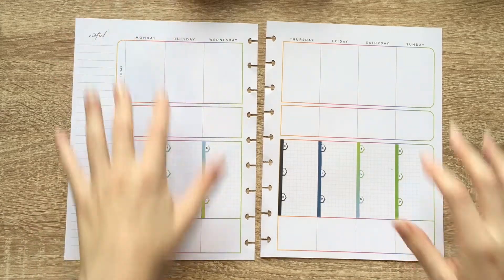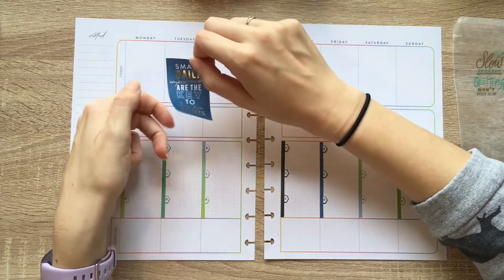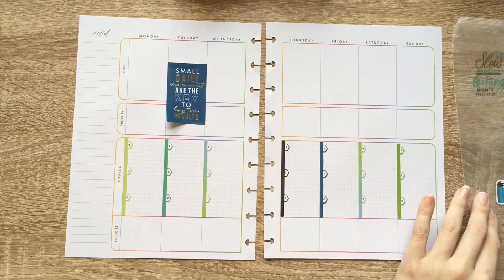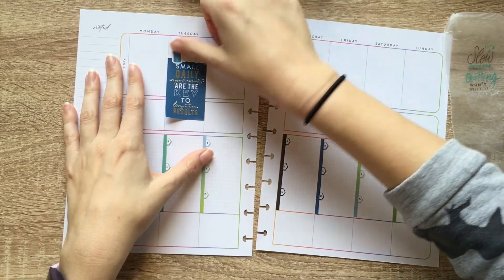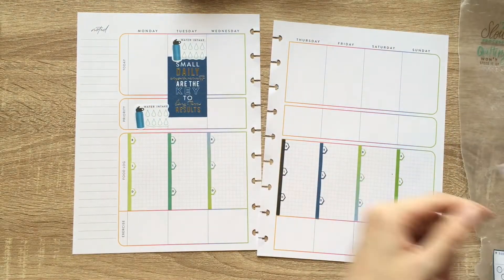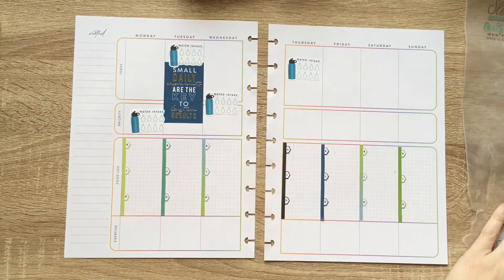All right, so I'm gonna try to make a moment happen up here. I want to use some of the space for journaling. I'm just gonna grab this 'small daily improvements are the key to long term results' sticker. I want to have some space to journal if I want. I also want to have a water intake tracker up here. I think I'm probably just gonna alternate these like so — I want it to be a little fun. I'm just gonna go for it and put these in places I think are cool.